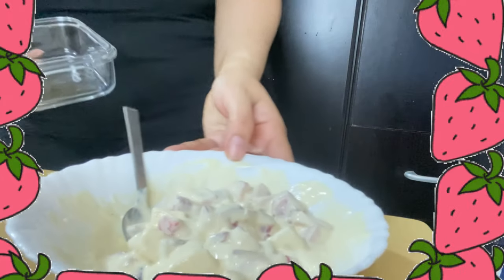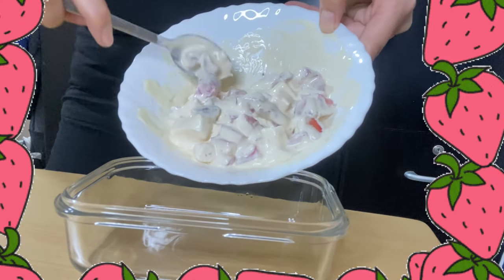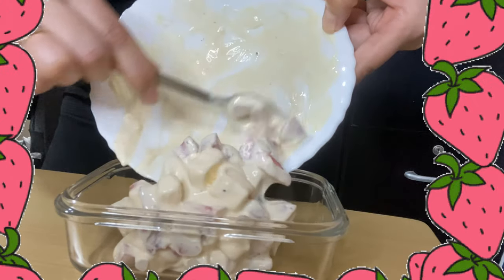After combining all the ingredients, store it in a container and chill it in the fridge for two to three hours.